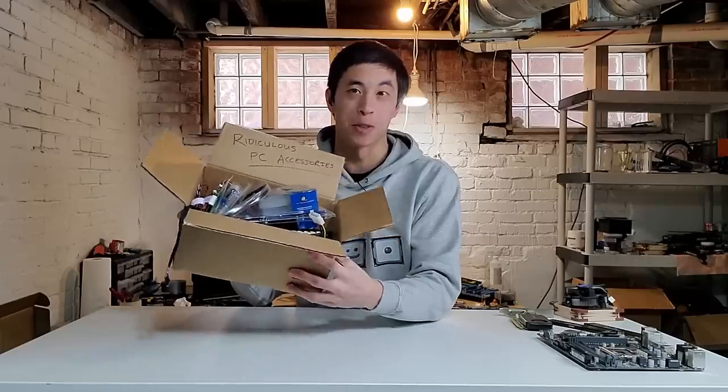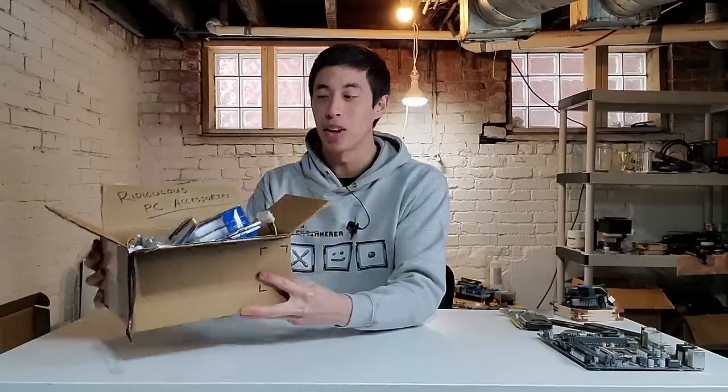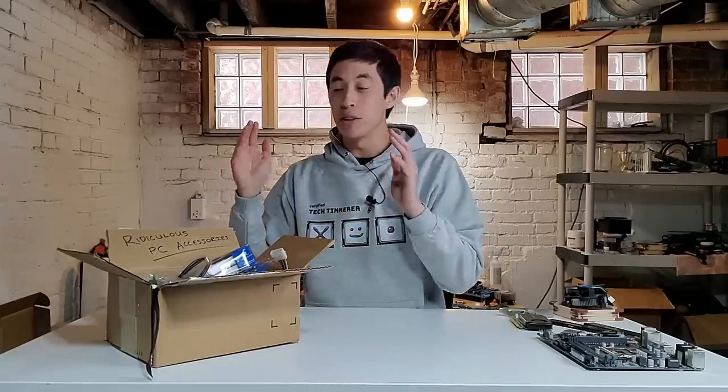Hey everyone, I'm Mr. Yeaster, your tech tinkerer. And if you follow my TikTok or YouTube Shorts, then this box right here should look pretty familiar to you. As its name suggests, this is where I keep all of my ridiculous PC accessories that I come across through my tech tinkering adventures. And while I have tested or reviewed these individually, it's time to put them all together to see what kind of powerhouse they can create.